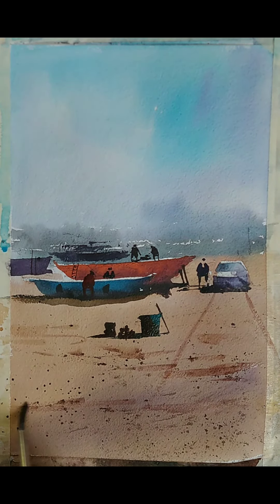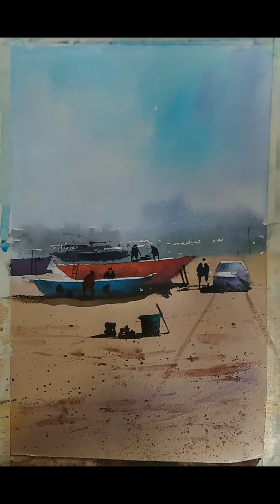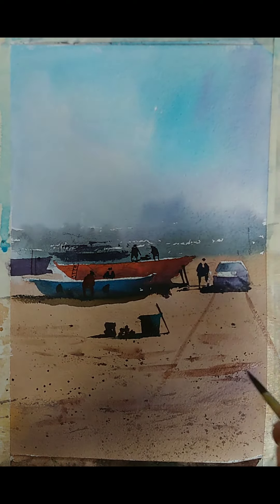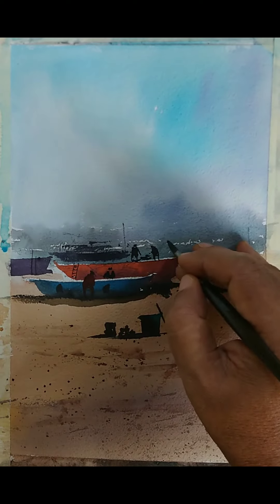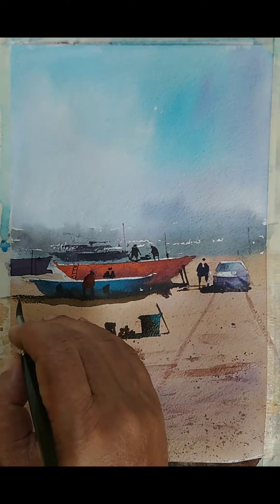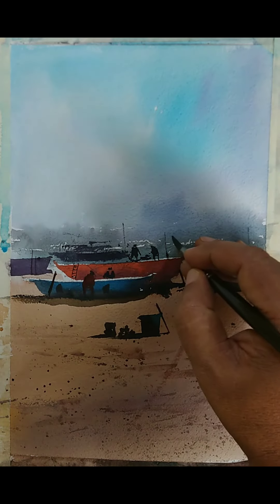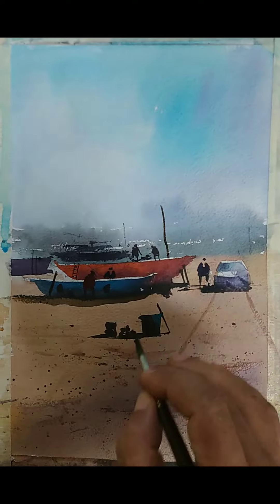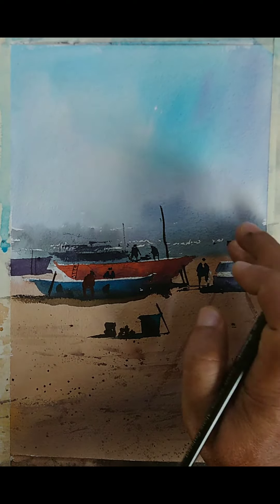With a wet brush I am just making a few lines so that they don't look very artificial — they just create some interest, some color variation. It doesn't look too neat. I think we are pretty much done now. I will add some vertical lines here so that the land and the sky area are sort of connected. These are some compositional decisions — you can avoid or you can keep adding.